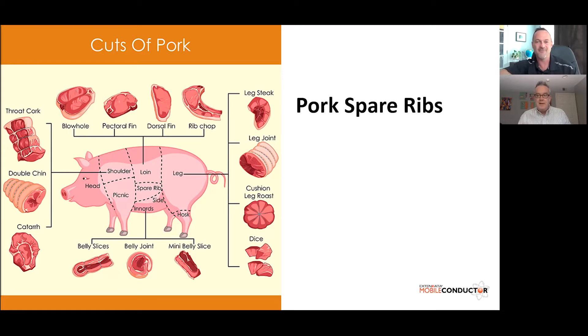Thank you so much, John. I'm very excited to be doing this again, especially with a nice wide range of meats to speak to. We're going to be talking about pork, chicken, and then beef brisket. I do have a lot to share because I certainly love talking about smoking meat. So let's jump right in and talk about pork spare ribs.